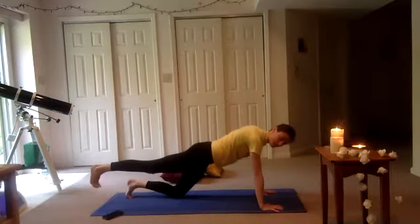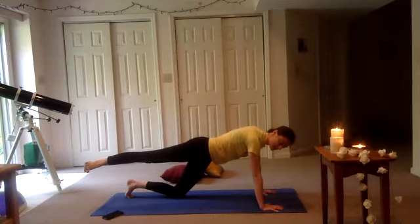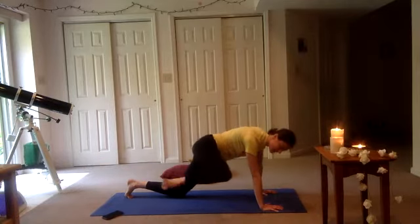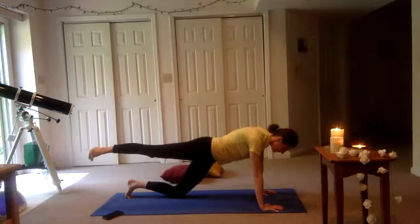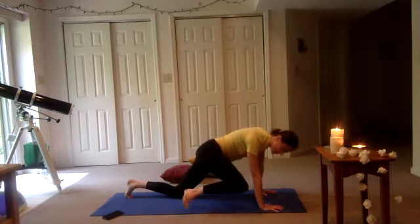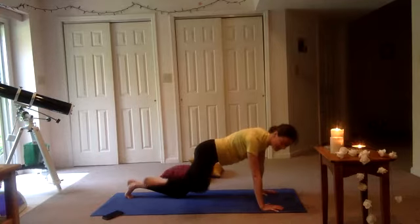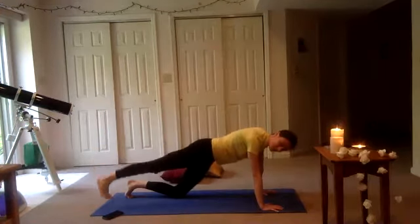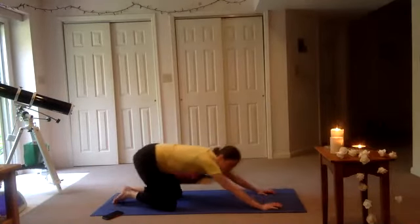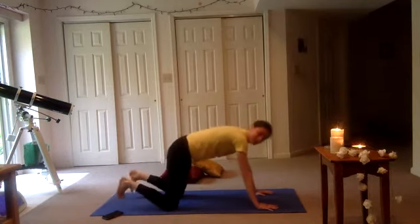Inhale, send it back. Exhale, touch that elbow. Inhale, send it back. If at any point you want to drop that knee, go for it. Send it back. Both knees — if you had your knees up, give yourself a little rest in simple child's pose. And come right back — curl those toes, high plank or low plank. Extending your left leg off the ground, turning it out.